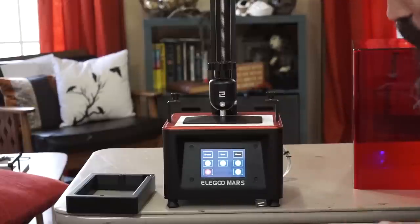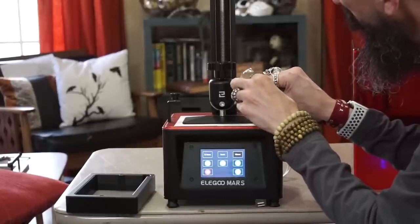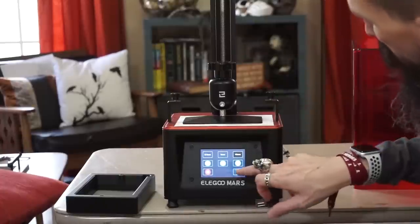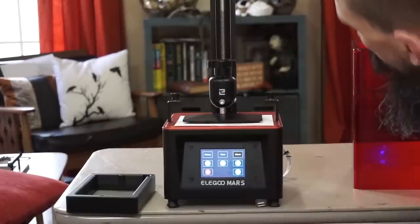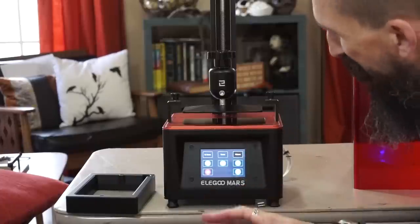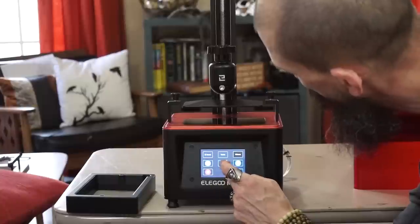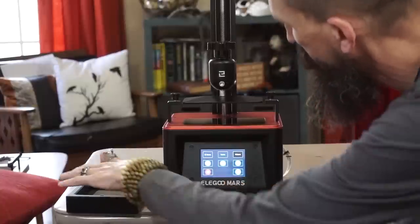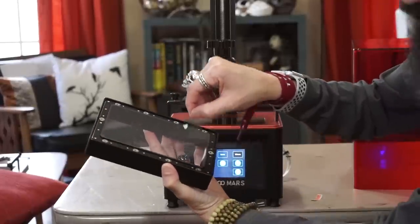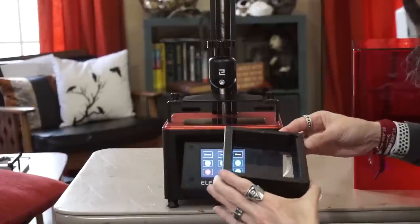Slide your piece of paper in, press the button, and it will go all the way down. Then tighten the allen screws in that position. That's nice and snug. Lift it up — that is balanced and calibrated. Lift it up more so we can fit the tray back in. The tray comes with protective film — peel that off, then carefully slide the tray back in.